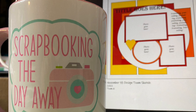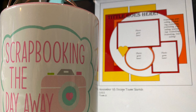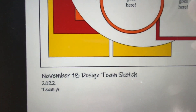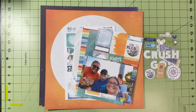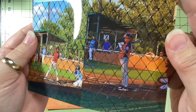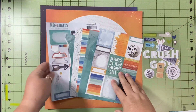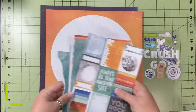Hello and welcome to Scrapping on the Fly. My name is Kristen and I'm here with something a little different for this month. I am creating my design team sketch for Scrapbooking the Day Away, and this is the sketch that Ann Marie created — she is our fearless leader. We have new design team sketches every Friday and this one goes live on Friday. I'm documenting pictures of a baseball game of my friend's son, and I want to try and use up some of my stash.